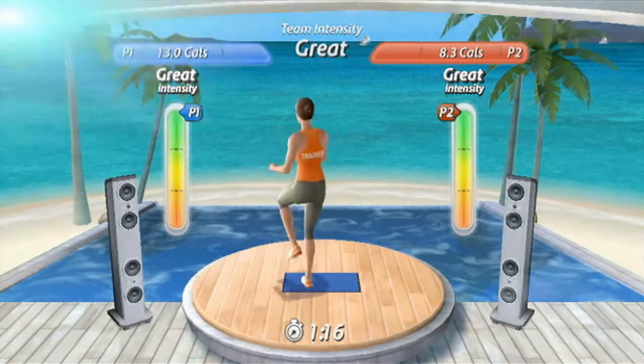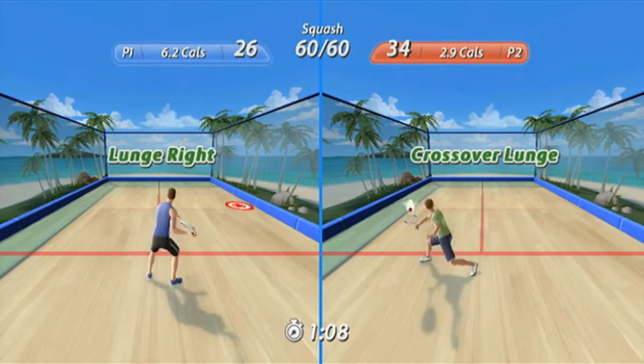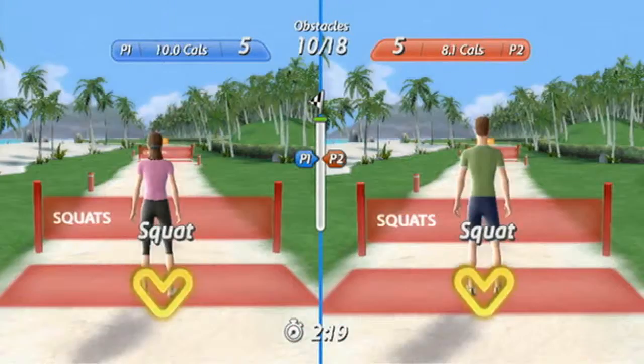In squash, you will lunge and hit the ball to keep the rally going for as long as possible. Take on your friends on the all-new obstacle course — run as fast as possible, then jump, squat, or do a hand crank to get to the next station.